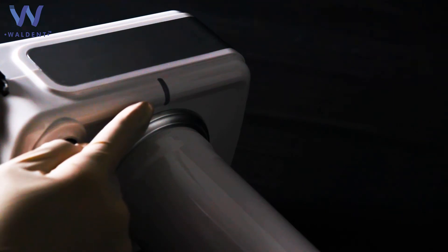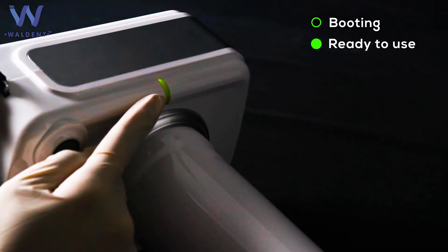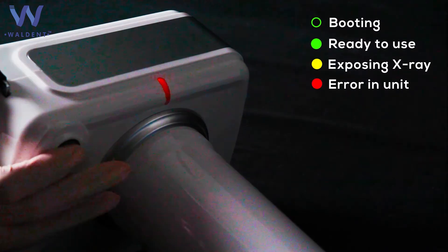The status display LED uses different colors to indicate different statuses. When the LED blinks green, it indicates booting. When it lights solid green, it indicates standby for shot. Yellow color indicates exposing X-Ray, and red color indicates a unit error.